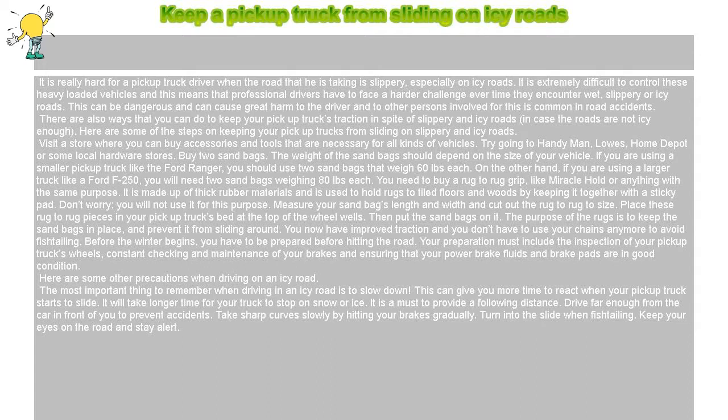There are ways that you can use to keep your pickup truck's traction in spite of slippery and icy roads. Here are some of the steps on keeping your pickup truck from sliding on slippery and icy roads.